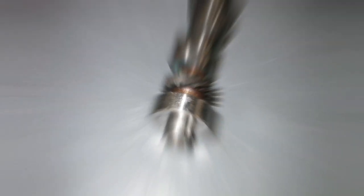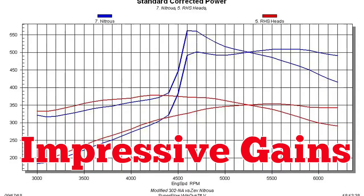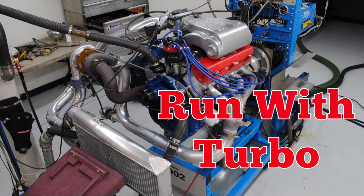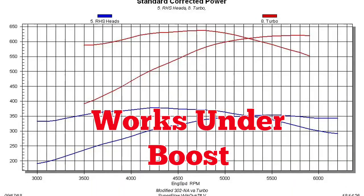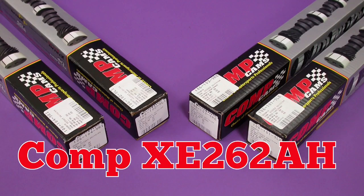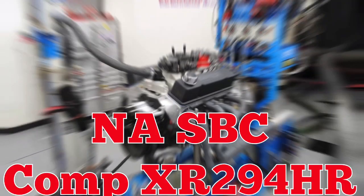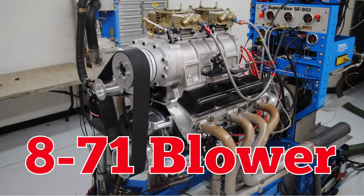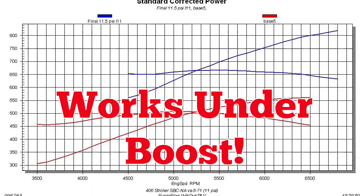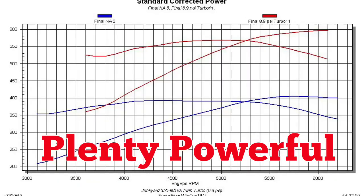Mild stock 5-liter with a Comp XE274 cam offered good NA power gains, so we ran it with nitrous — worked well with the Zex, then we tried boost and it worked great with boost too. Next, a 4-valve Cobra motor with mild Comp Cams that offered 50 horsepower gains, then we ran it under boost — plenty of power with turbos. Small block Chevy was next with a big blower on top — same results, big power. How about a twin turbo small block? The NA cam worked well.